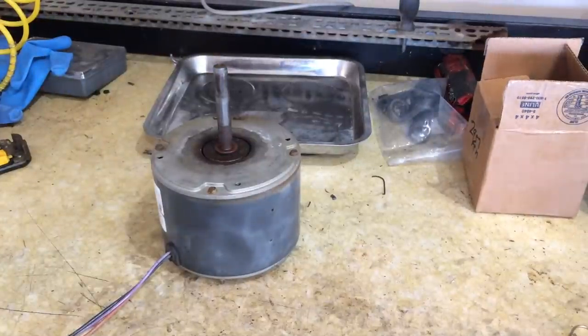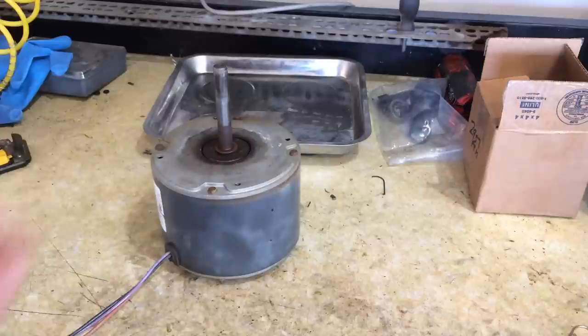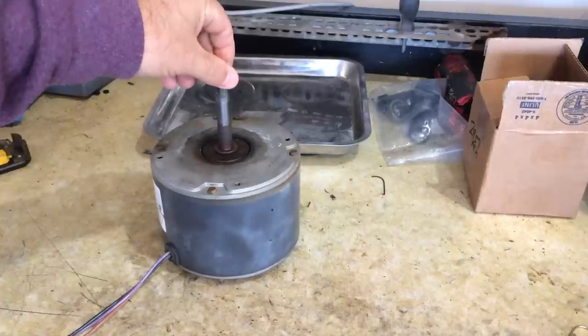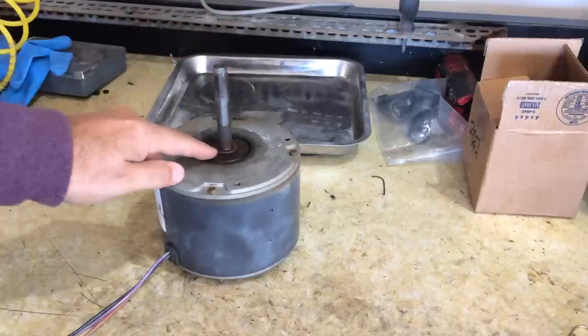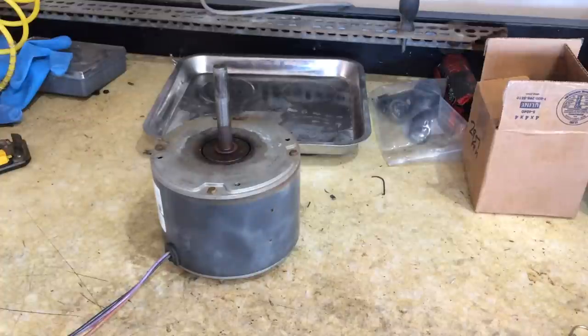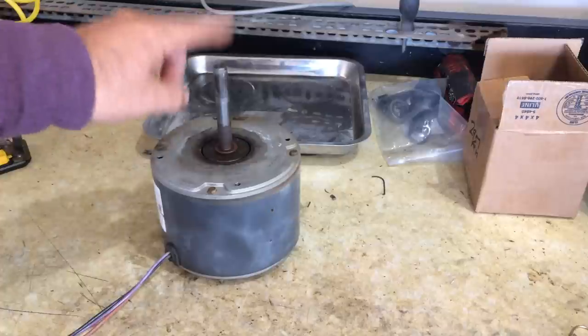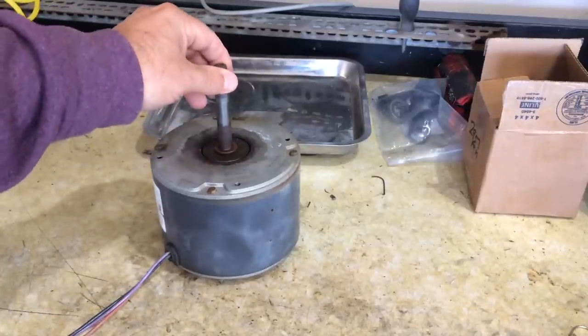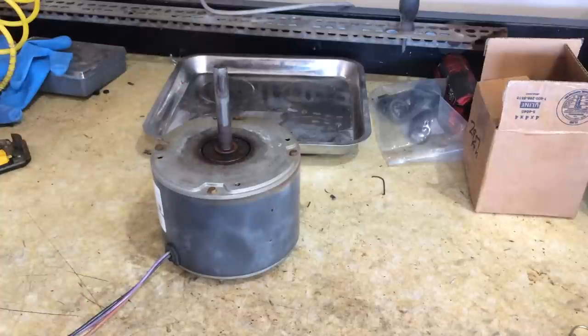Hey guys, Double Wide Six. I was having some issues with my heat pump and I did a little bit of troubleshooting and found out I had a bad fan. If you listen, there's some wobble in here side to side, and that means either the shaft or the bearings are worn. I already went through and replaced this motor, but I'm going to take a look at the old motor and see if we can put some bearings in it — we have a second motor on hand. It's usually not too hard to do this type of repair.